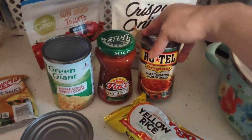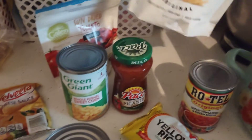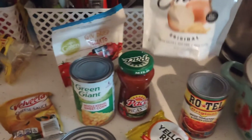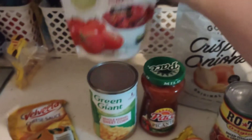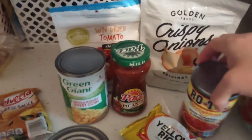A can of their Rotel. If you can find them, you can use the crispy onions; if not, grab their onion soup mix. And if available, grab sun-dried tomatoes, but not necessary. Grab an extra can of the diced tomatoes if you can't get the sun-dried.